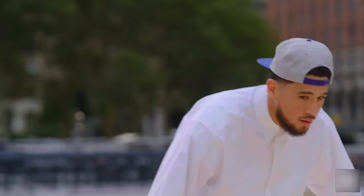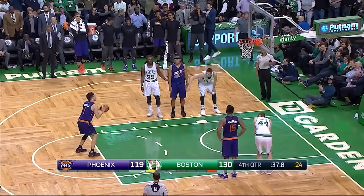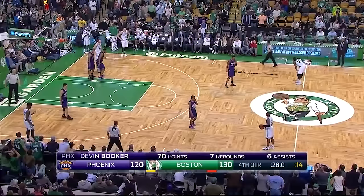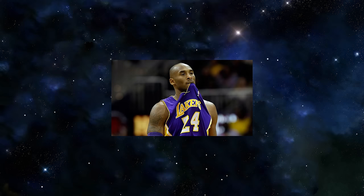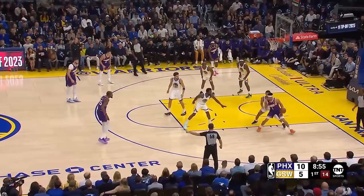Devin Booker has made his name known since entering the NBA. At just 20 years old, he became the youngest player to score 70 points in the NBA. Modeling his game after one of the greats, his one dribble pull-up, back to the basket mid-post work, screen to three-ball green bean work — it's just super elite.